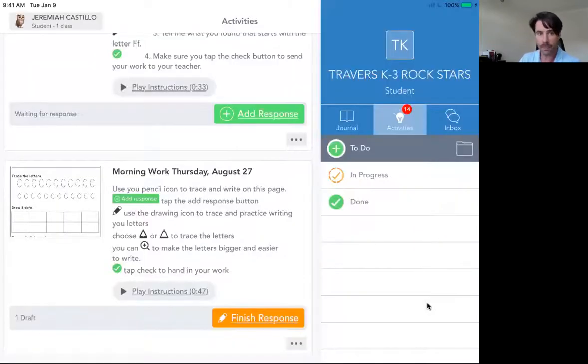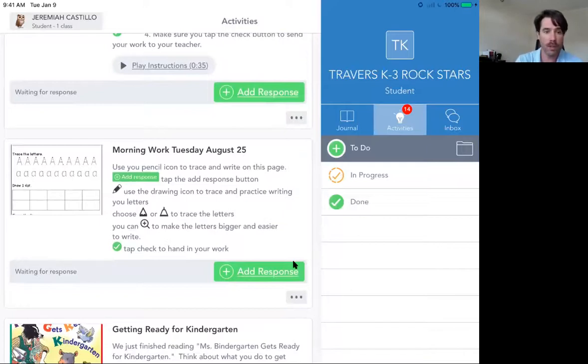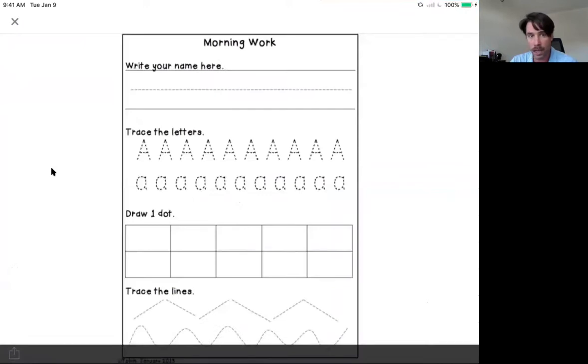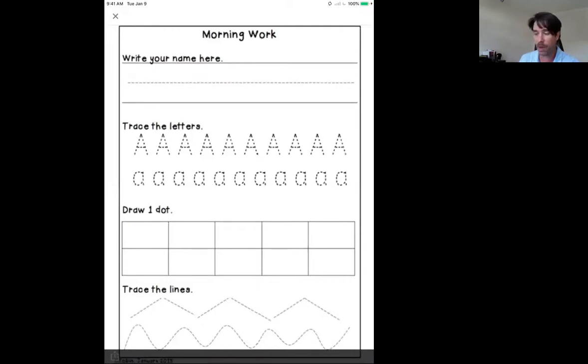I'm going to share my screen onto my iPad. I've logged in as Jeremiah. I'm going to go down to letter A. So this was our morning work on Tuesday. I'm going to double tap this picture because this is what I want to enlarge. If I double tap this picture, it comes out. Right now my iPad is horizontal.